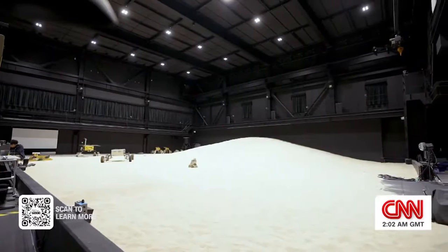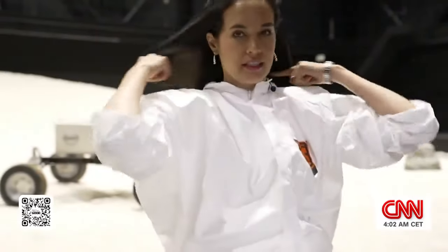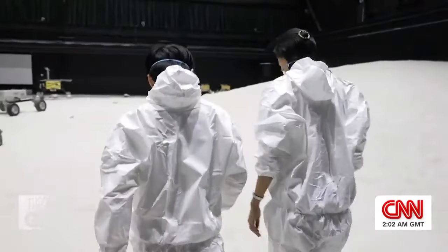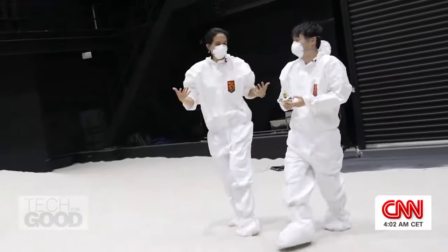The JAXA sand yard recreates the lunar surface. And with a quick outfit change, I'm ready to walk on the moon. How do you feel? I feel like I'm walking on the beach with a mask on and a bunny suit on.